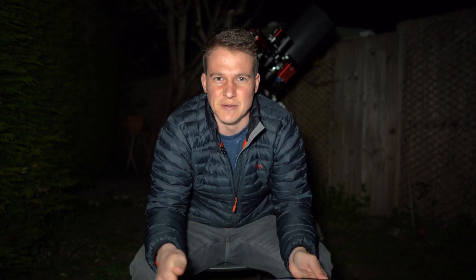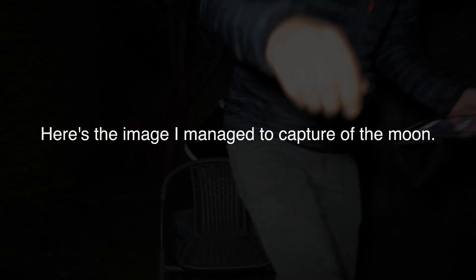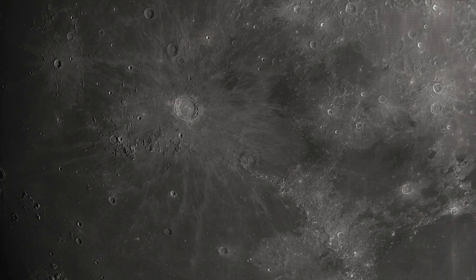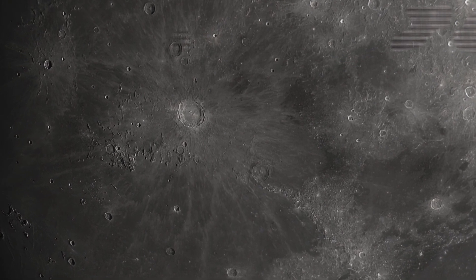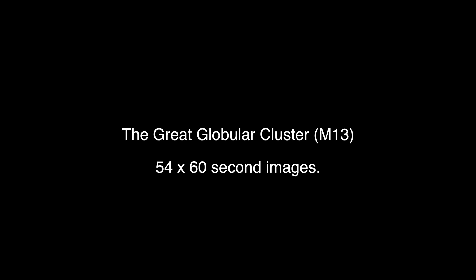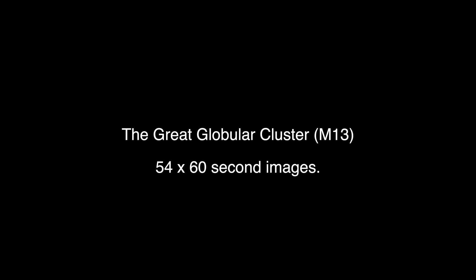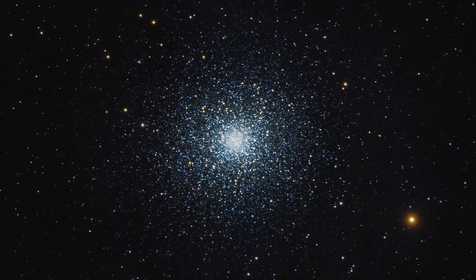Thank you very much for watching, I do really appreciate it. Please let me know your comments below, hit that like button if you can, make sure you subscribe to the channel, and I will see you in the next one. Bye.